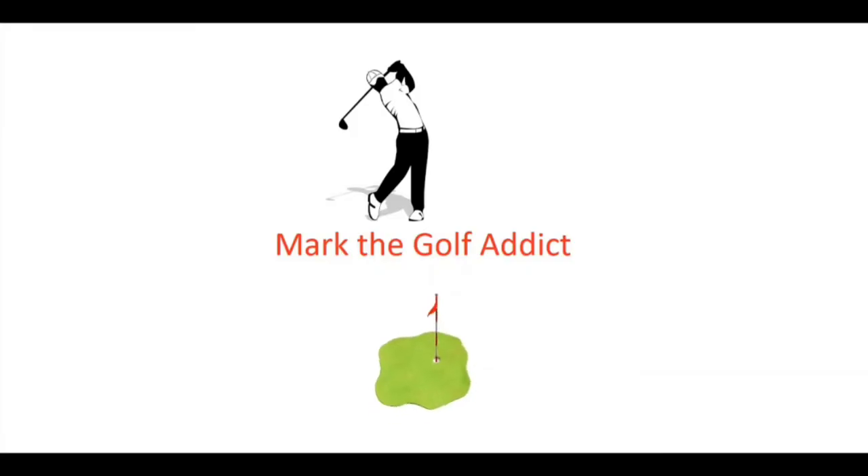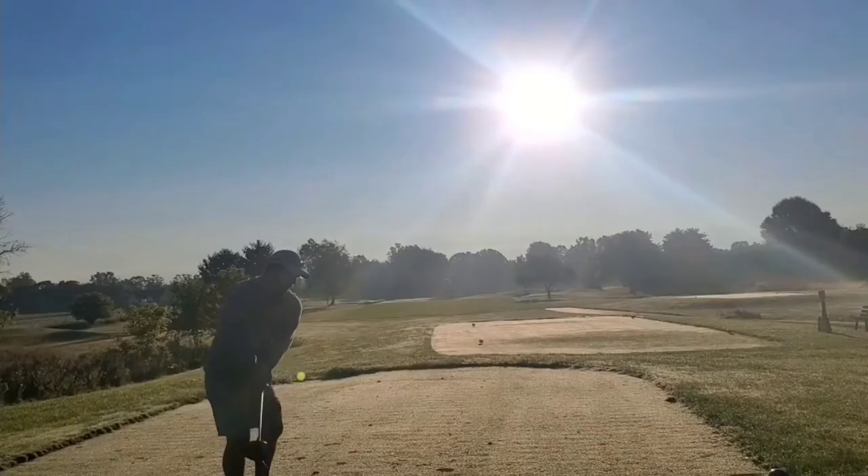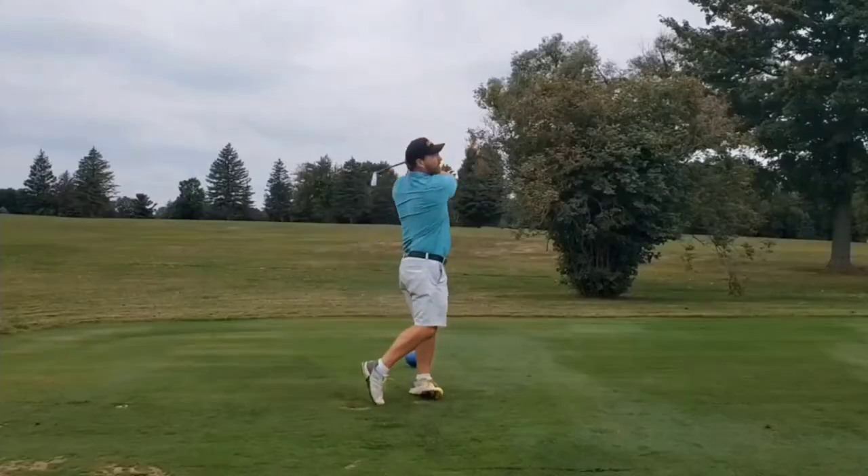Hey guys, Mark the Golf Pack back, and today we are going to be doing a review on the Bushnell Wingman GPS Speaker.